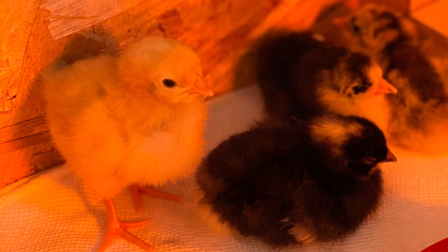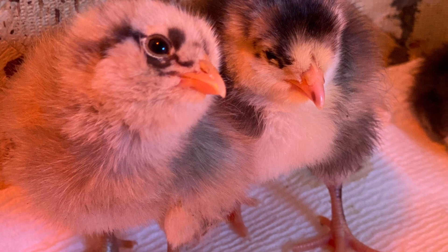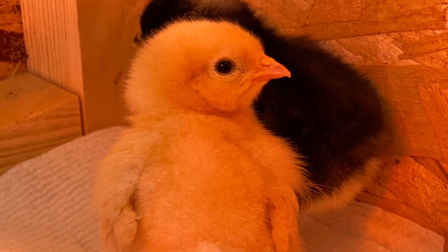I hope you find this video useful. Please subscribe for more videos like this of our baby chicks, and hopefully we can learn together. Thanks for watching.